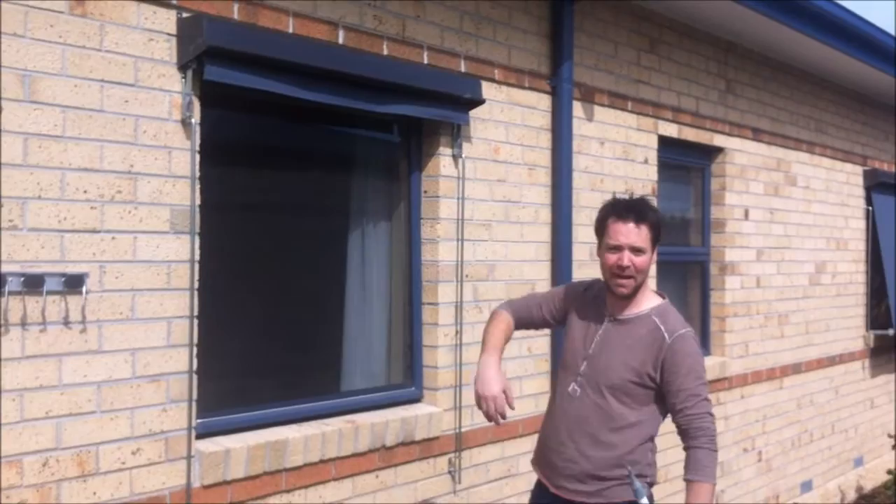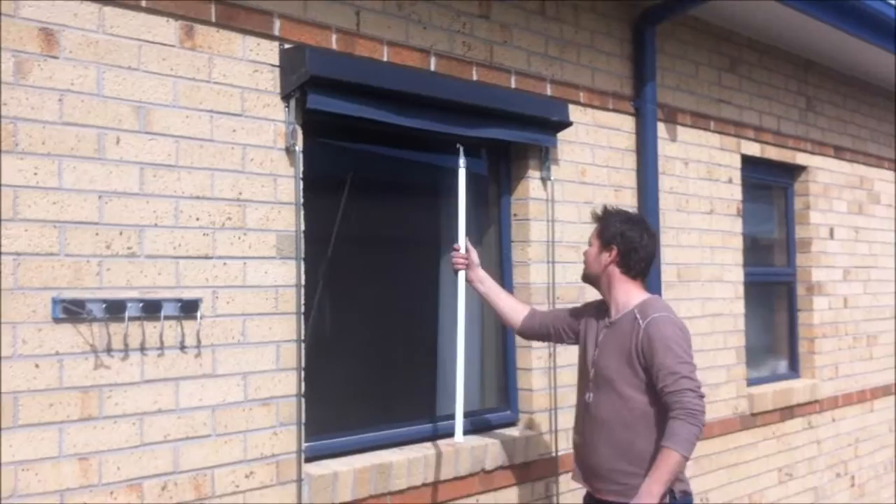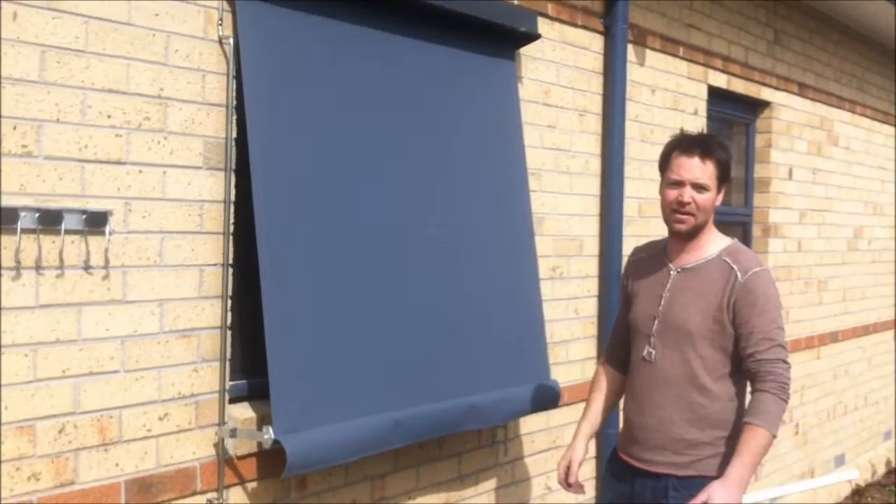So what we've done here is we've put up some awnings. We call these automatics, also known as outdoor blinds. These automatic blinds — basically you have a handle, put it in the hole here, pull it down to get it started, pick this out, and you can adjust this to wherever you like.